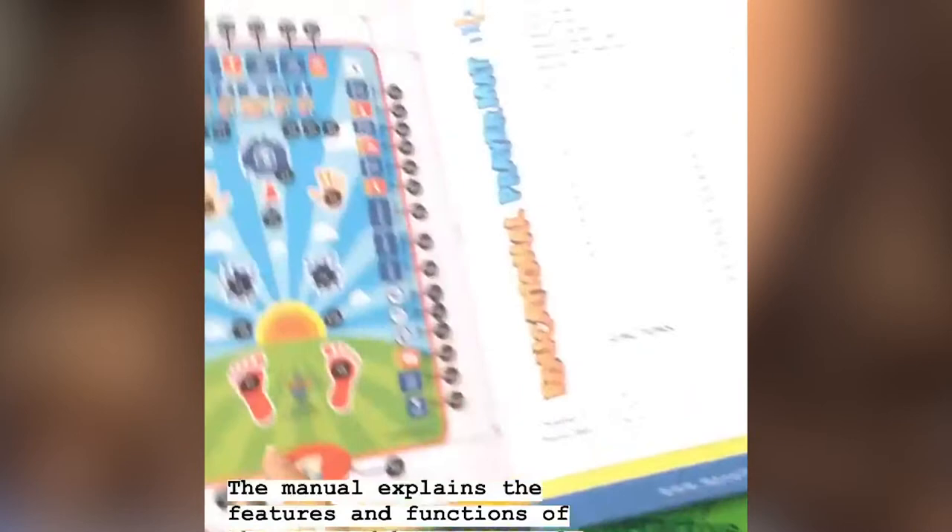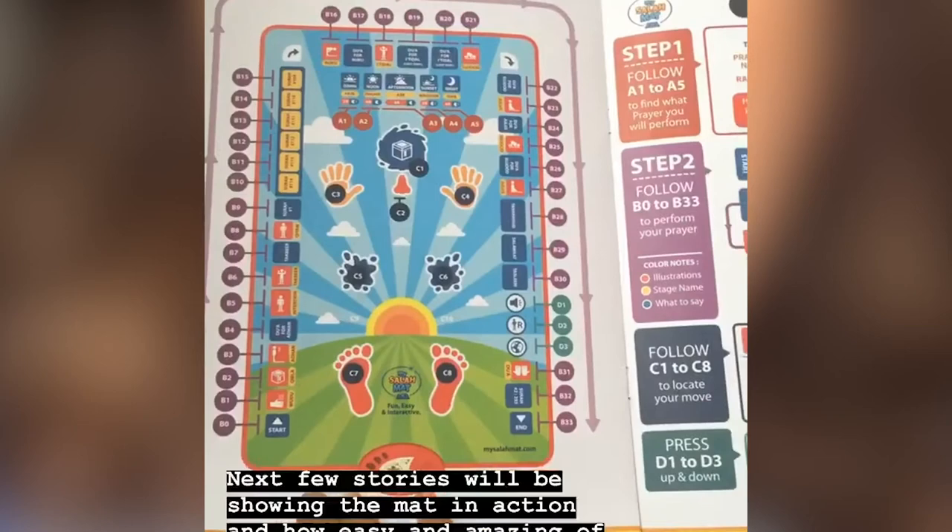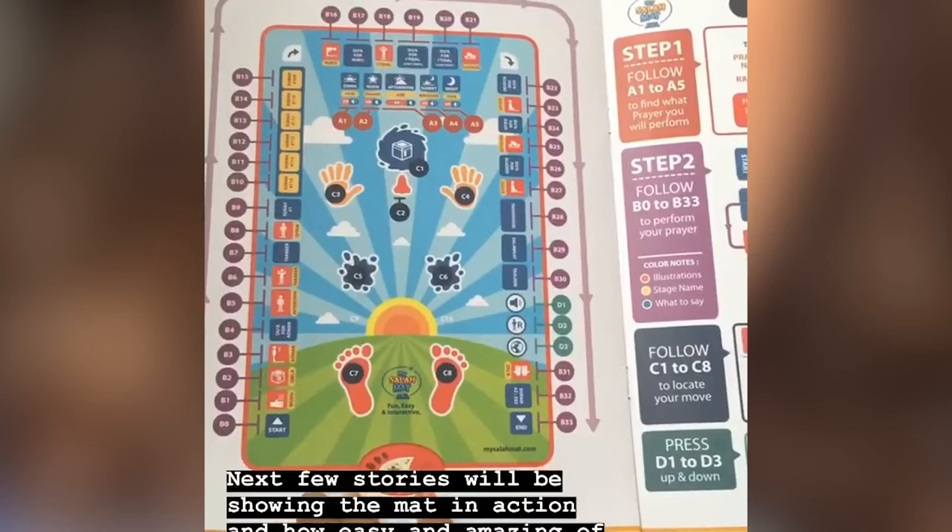And finally, there is this manual which helps to explain the different features and functions of the mat. When you first look at it, it might seem like there's a lot going on but actually they've got these very useful diagrams which help to explain exactly what each key and colour corresponds to. I'm going to show you how this works so you can see how easy it actually is.